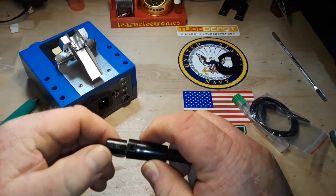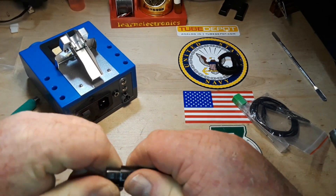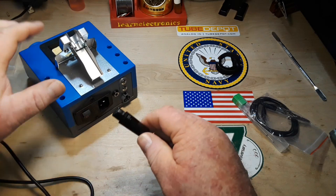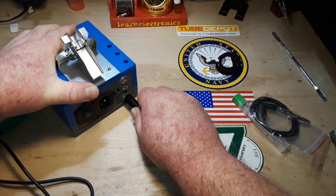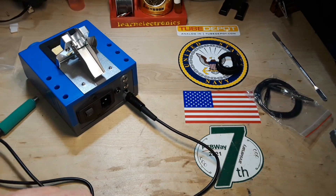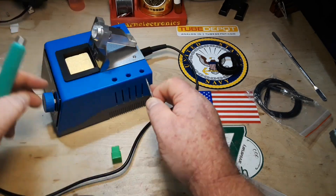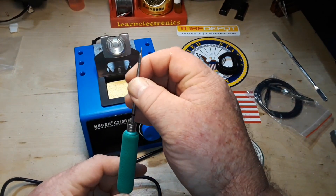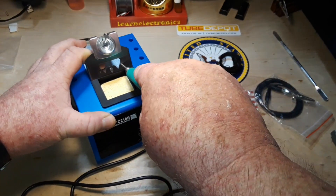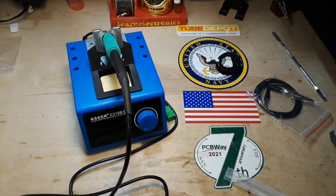All I did was put a little pull on that, and the whole thing just sprung apart. This doesn't inspire great confidence. You're supposed to put this in here and then push here, and that will fit up there.